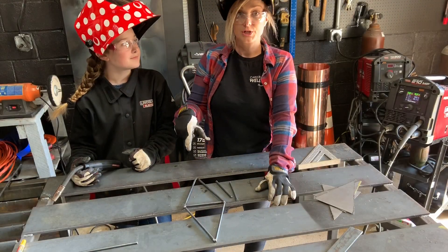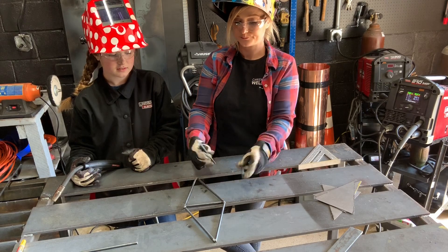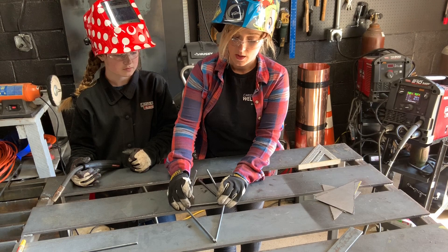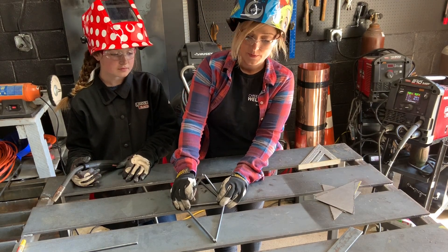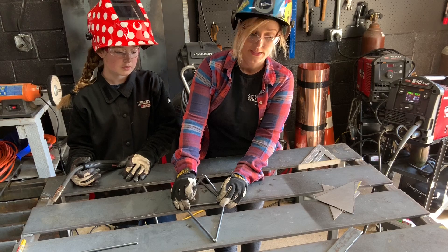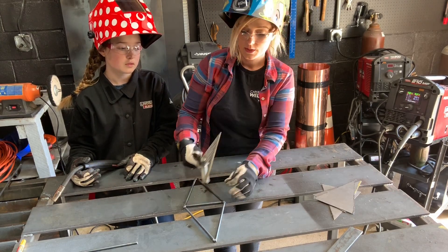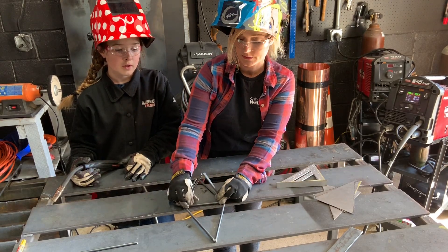Briley did a really good job tacking this diamond up. Now we're going to add the last two five-inch pieces. They're going to go on either end of the five-inch piece we already tacked in, and they're going to be pitched inwards so they're touching at the tips. You'll want to get a square to lay it in there and make sure you've got a good 90 degrees on these two pieces.